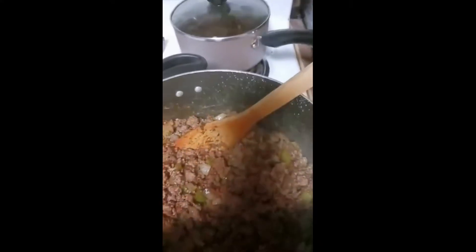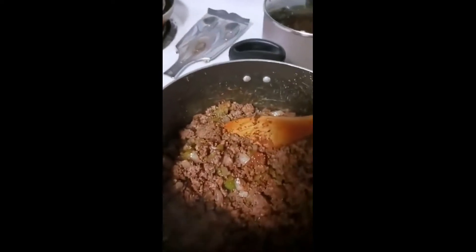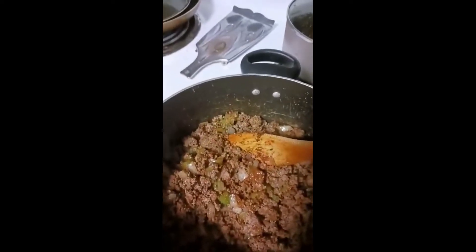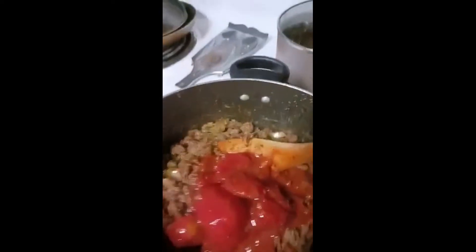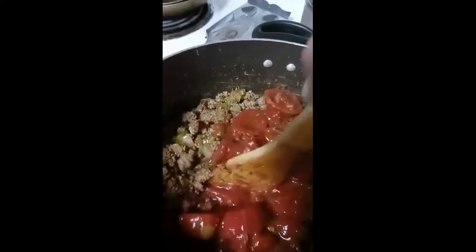Now we're gonna take a can of stewed tomatoes — got some good flavor in there. I know picadillo doesn't traditionally come with tomato, but I'm putting stewed tomatoes in this because I like the flavor. We're just gonna give that a good chop — or leave them whole — and go with it.